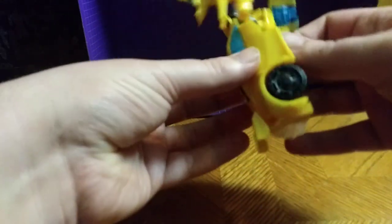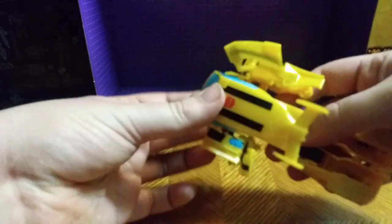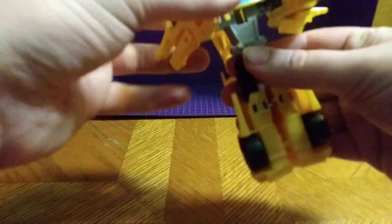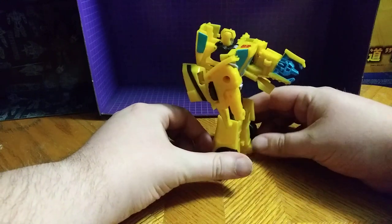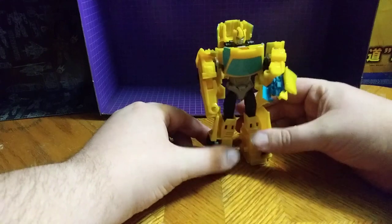He is simple to transform, as these guys are simple to transform. So let's unplug the back, pull up the head, and now straighten him out. There we have Cyberverse Bumblebee.